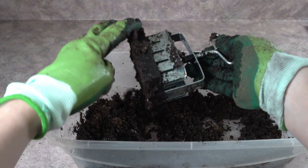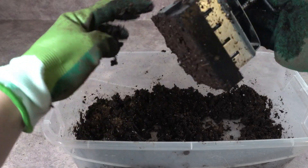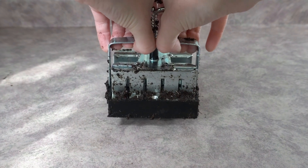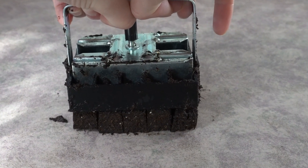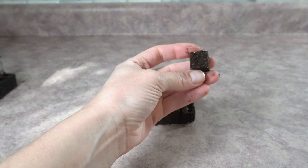Once you have it packed all in, go ahead and clean up the outside of your soil blocker just a little bit, and then you're just going to squeeze to release. I like to put it on the counter or the container you're going to have this in, set it right on there, and then release it. And there are your soil blocks.